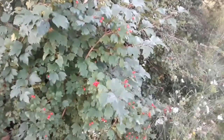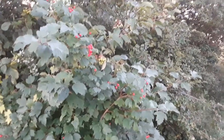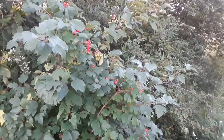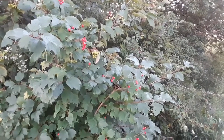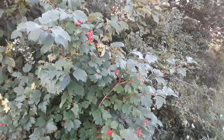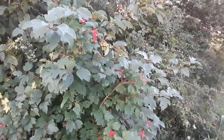So this is Viburnum opulus americanum, otherwise known as a highbush cranberry. Thanks for watching, hope you enjoyed it. If you did, give us a like, a thumbs up, maybe share some comments, or feel free to share our videos and subscribe. Thanks very much for watching, and have a great evening.